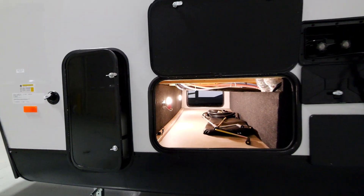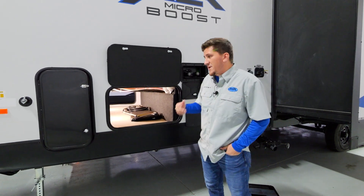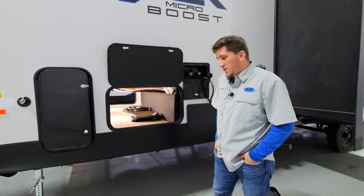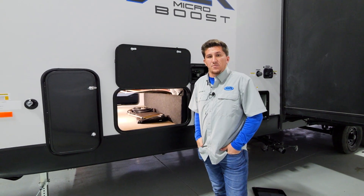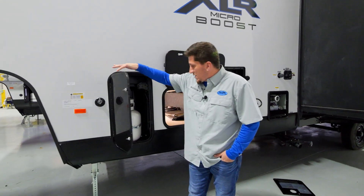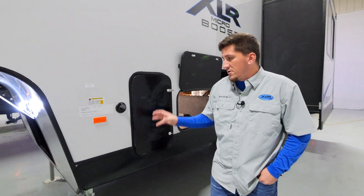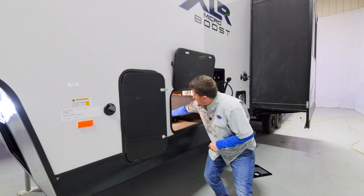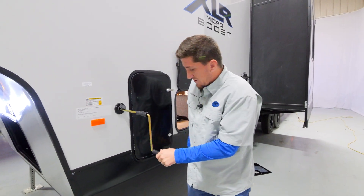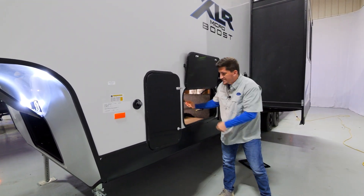On the other side of the pass-through you'll also have your battery disconnect, which is the heart and soul of your 12-volt system. If you don't want your carbon monoxide detector draining the battery when you're not using the RV, flip it to off mode; turn it to on when you need to charge the batteries and let that solar panel do its work. There's also a 20-pound propane bottle on this side, and if you ever have a mechanical or power failure and can't get your landing gear up and down, you can use this crank to manually raise and lower it — a great emergency backup feature.